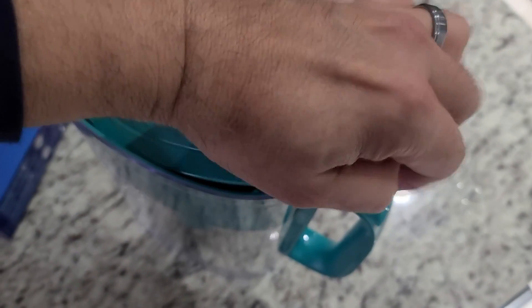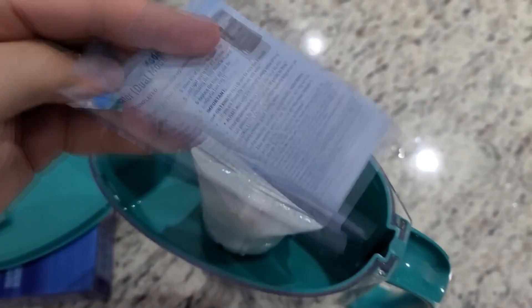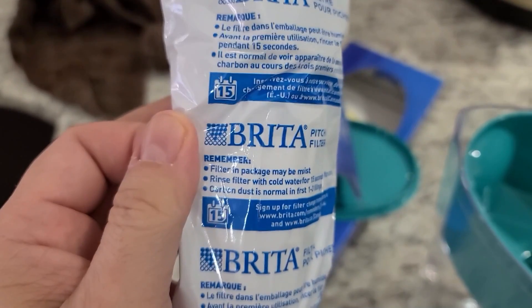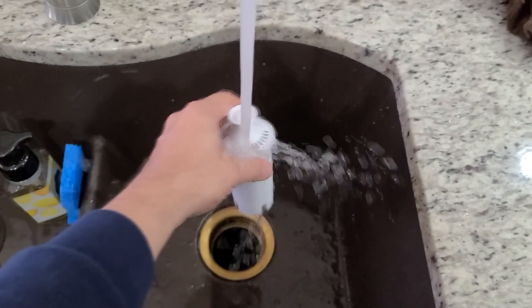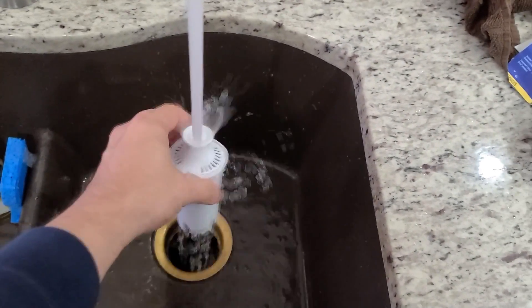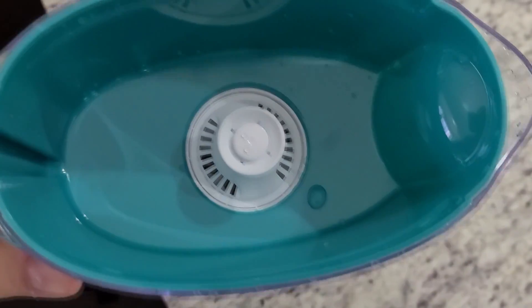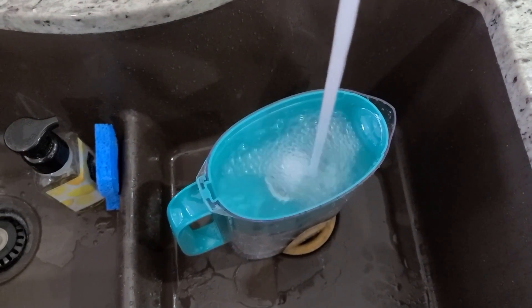We read about this Brita thing and some people told us it tastes a little better — it removes heavy metals like lead and chromium. Supposedly it leaves a lot of the other stuff in, not sure how that works, but it seems like pretty amazing technology. This is a different setup than our ZeroWater. With the Brita, you have to rinse the filter for about 15 seconds, your first collection of water may have some gray residue so you dump it out — you have to do this a couple times. Supposedly these filters last a couple of months, so we decided to give it a shot.